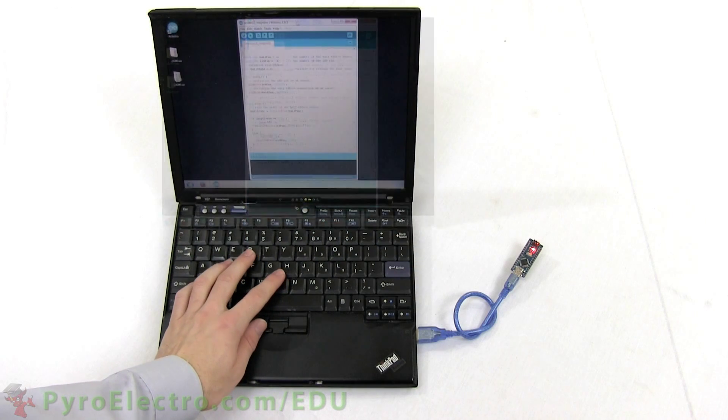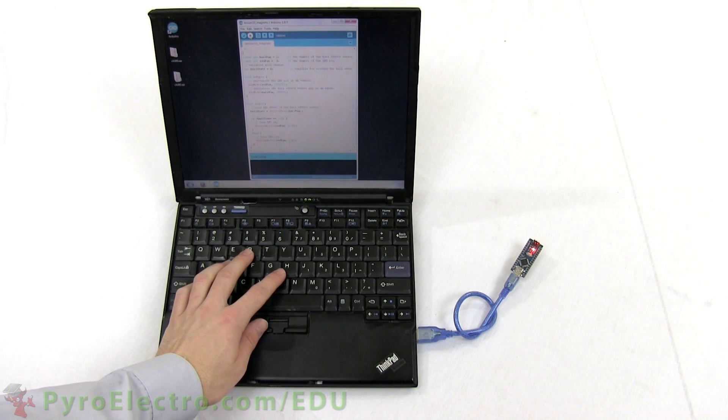Go ahead and compile it, upload it to your Arduino Nano, and then move on to build the experiment.